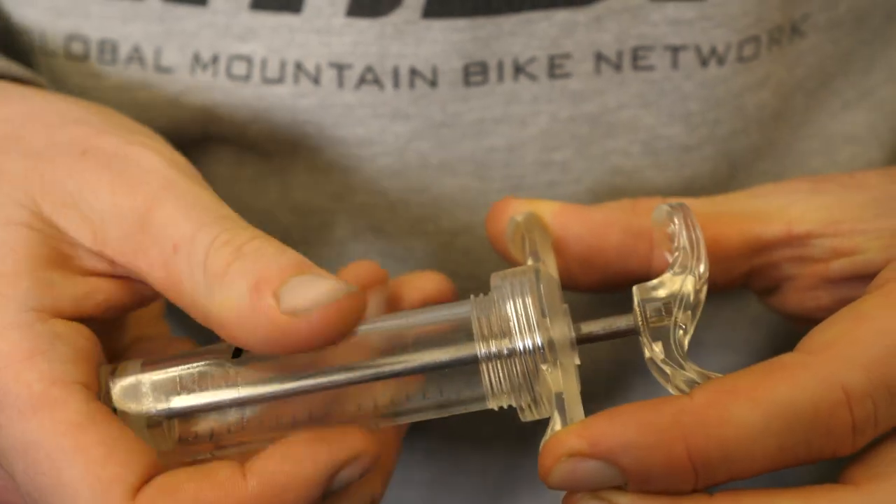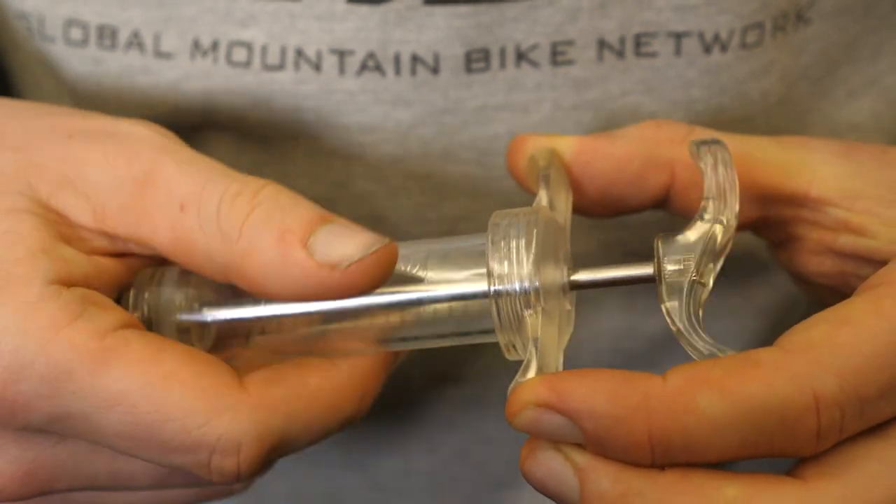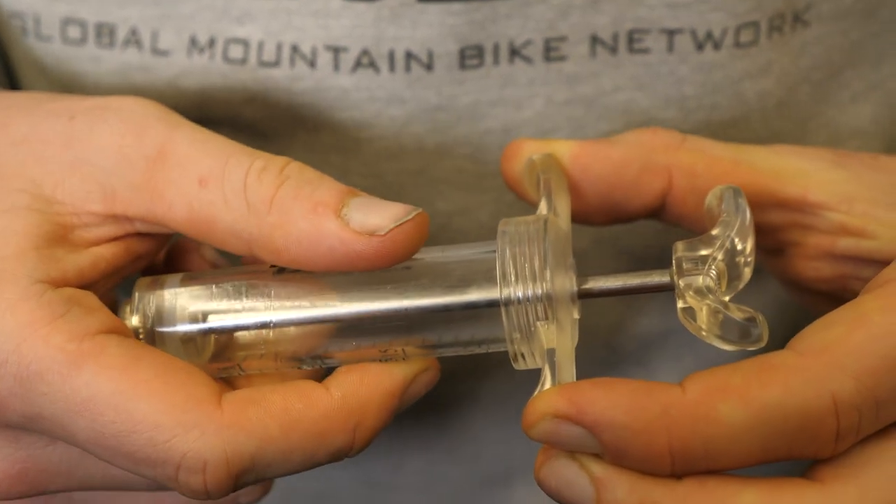Sometimes though, things can just go awry. Cross-threading is something that is easy to do, especially with finer threads. A good way to avoid it is to turn it backwards — in the opposite direction that the thread runs — while you're pressing it in lightly. You'll eventually feel a small click as the units find their starting threads. Then you can dial it in from there.